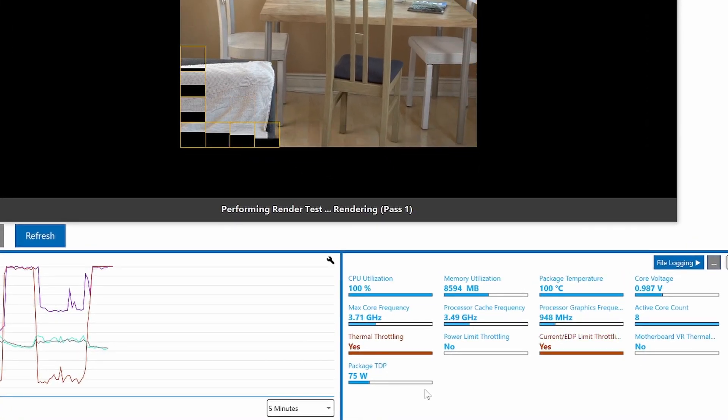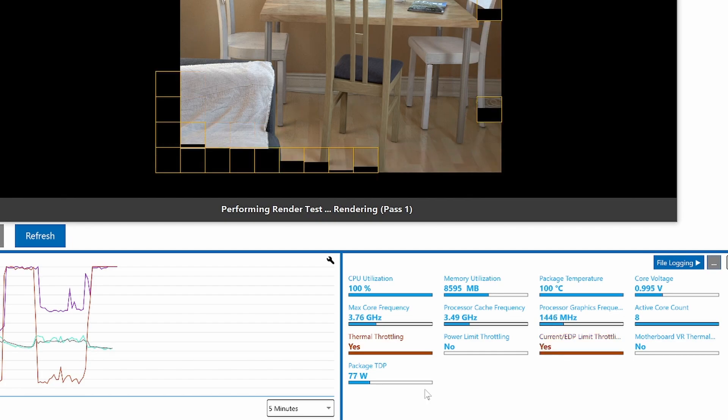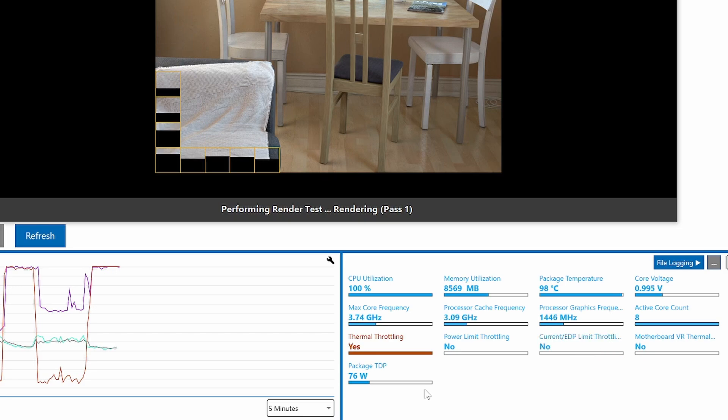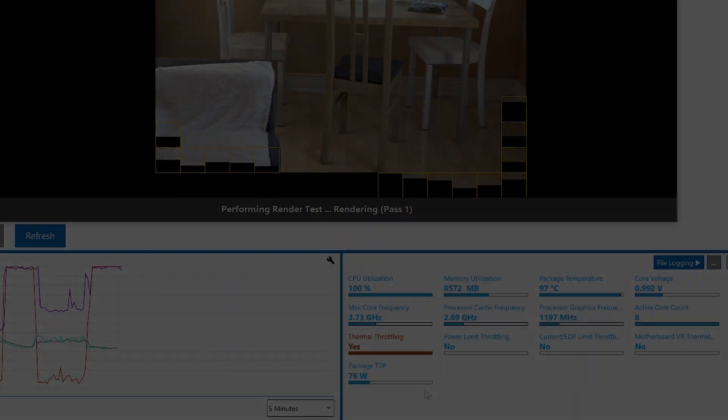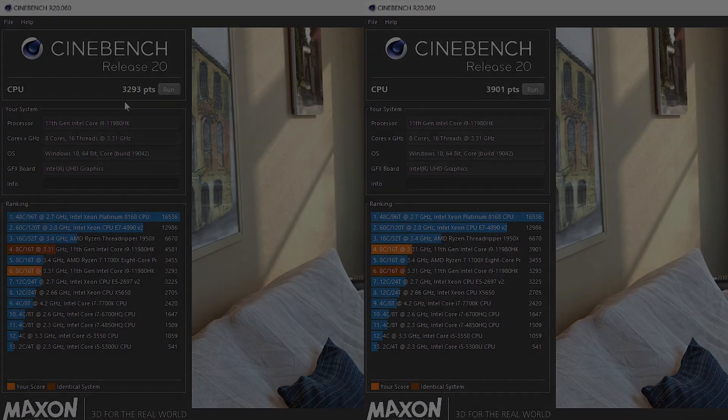Now you're always going to get some throttling — it's a slim and light laptop, and even with a vapor chamber cooler it cannot run this i9 CPU flat out. But we've got a massive improvement here from just doing the simple repaste, and we're talking just over 20% in Cinebench R20. So this is definitely worth doing. But Dell's incredibly hit and miss QC on an expensive laptop — this should not be happening.